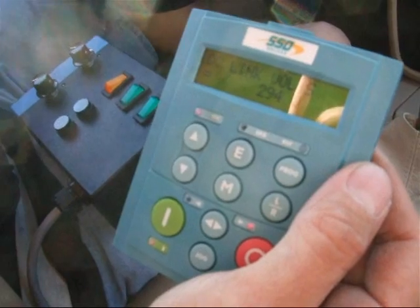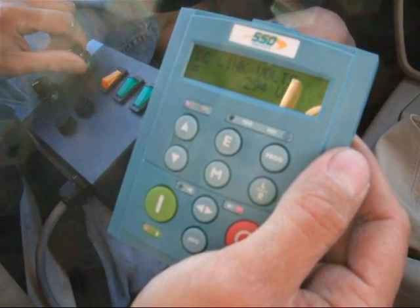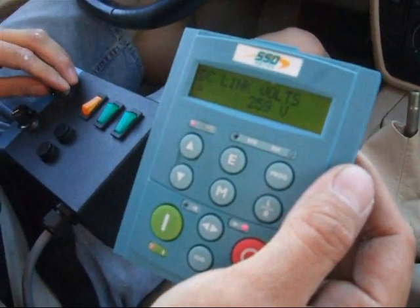Here you can see my battery voltage is 290, and if I accelerate — this is full speed — the voltage ramps down to about 260.